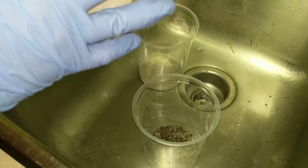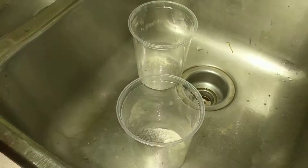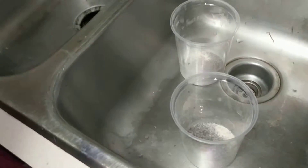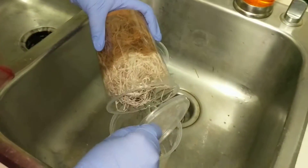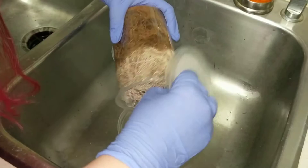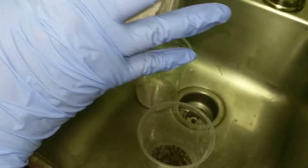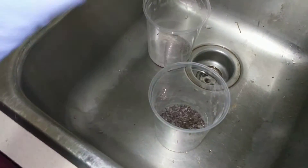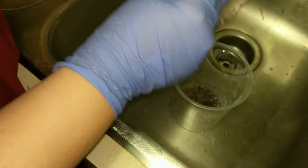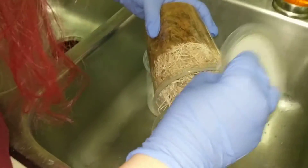If you have large frogs and day geckos — the smaller day geckos anyway — they like to eat Hydei fruit flies. And they don't have to eat as many to get the same amount of nutrition, so that's actually really important. If you have baby frogs, you definitely want to feed them Melanogaster. Something that people always ask me is if you can feed crickets to dart frogs, because they do sell pinhead crickets.